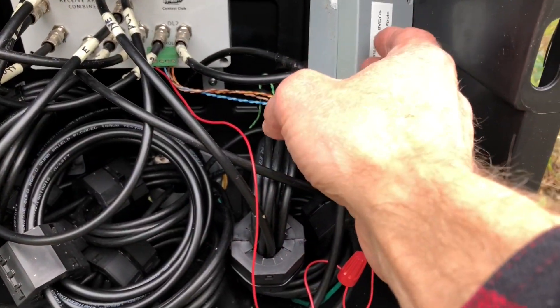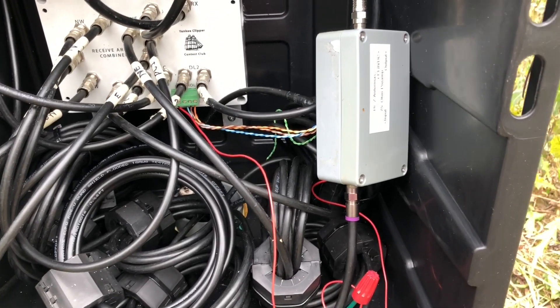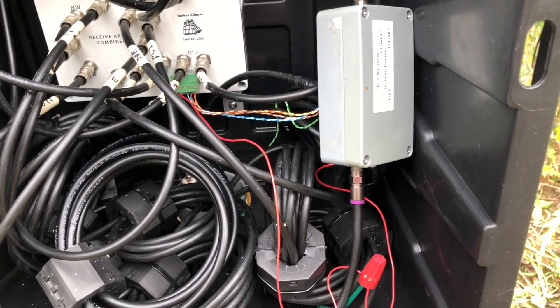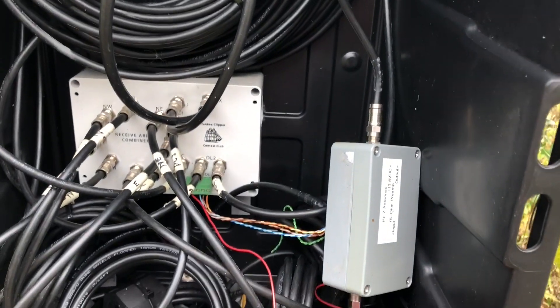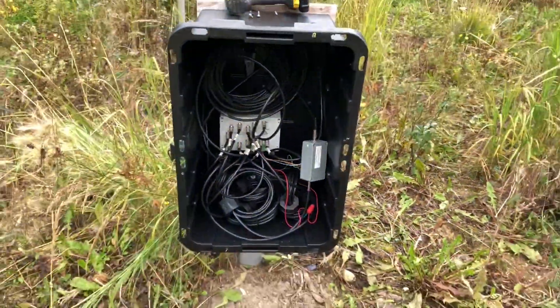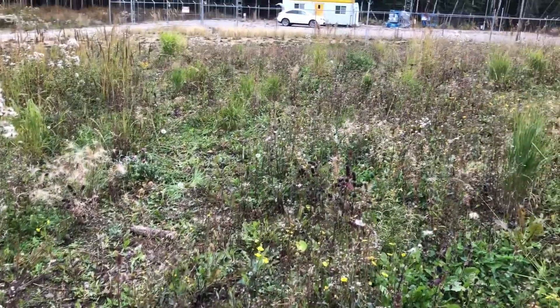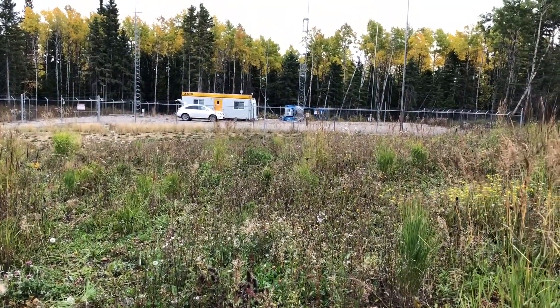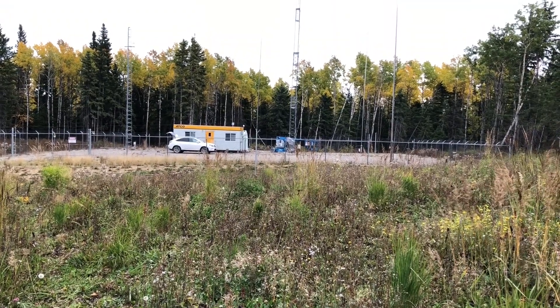The output from the array is very low amplitude, so I've got a high-impedance amplifier — this is the amplifier by Hi-Z Systems, I think it's a 2N5109-type amplifier. From here, the feed line is trenched back to the shack. I use a large-diameter CATV coax.